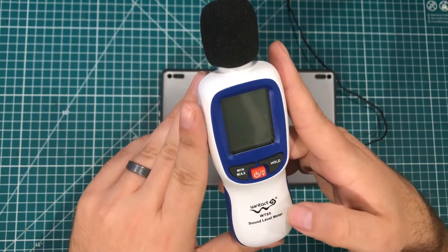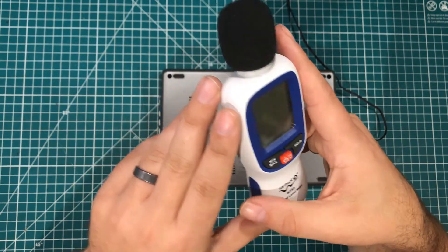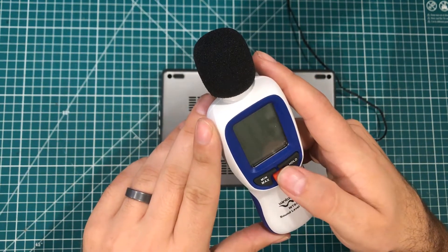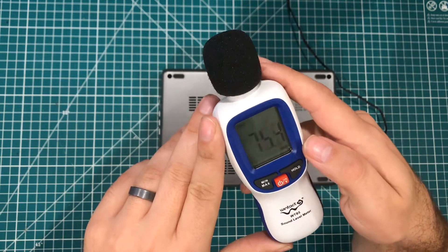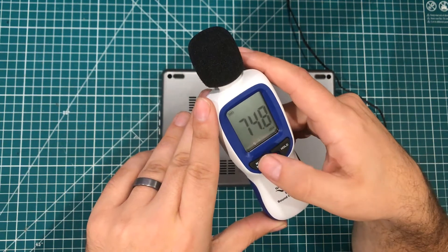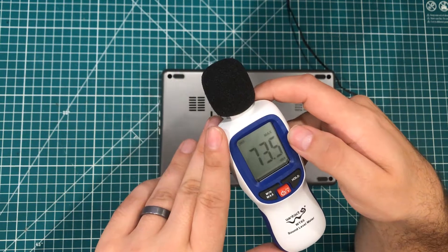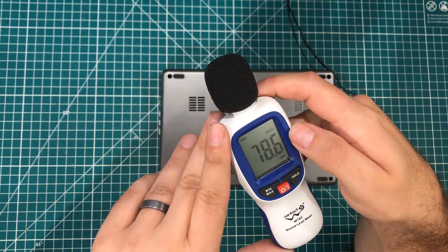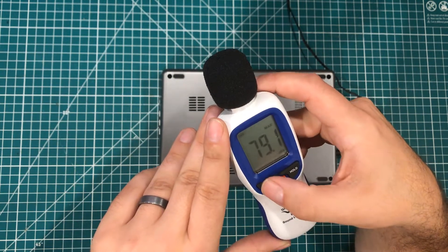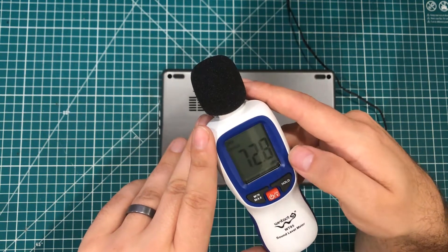For the sound measurements, Banggood sent me this Wintact WT85 sound level meter and I specifically asked for it because I wanted to do this test. The thing is about as easy as it can get — it comes with the batteries. Turn it on and it gives you a live volume reading, and you can also choose to have minimum or maximum. The maximum being really handy — for example, in automotive testing you can put it in the car and see how loud it gets. You can also hit the hold button to freeze the reading if you're reaching into an awkward area.